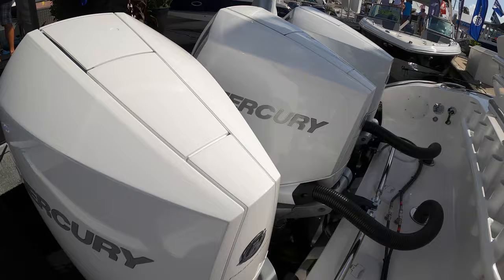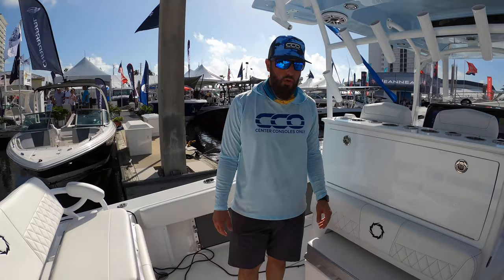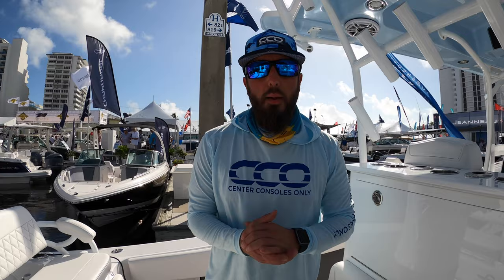If you liked this walkthrough of the Fountain 38 TE, be sure to hit the subscribe button and check us out on Instagram at Center Consoles Only. I'm Brian, and this was your four-minute drill — have a great day.